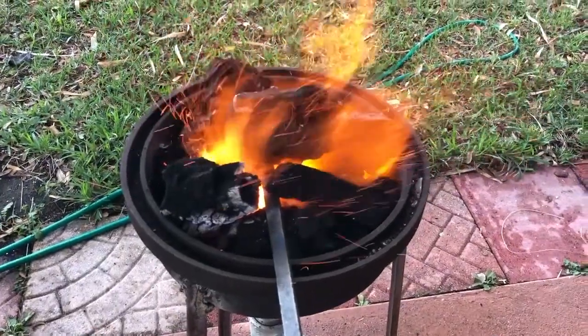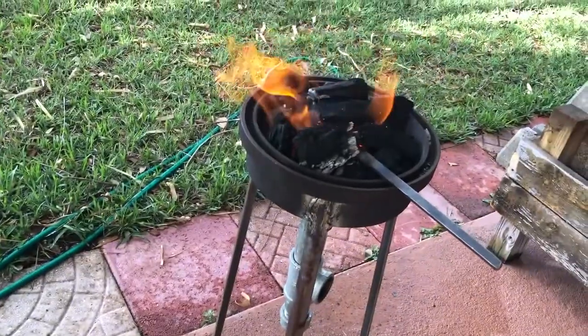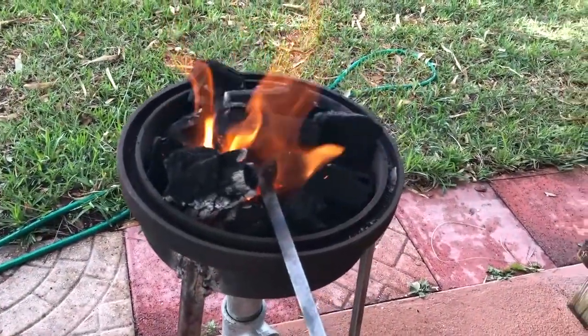I've gone through probably 15 drill bits trying to drill the hole, which is just absolutely ridiculous. So I'm trying to soften the metal up right now, thermal cycle it a little bit. I don't have any tongs so I'm going to use pliers, which is just ridiculous, but that's what I'm doing.